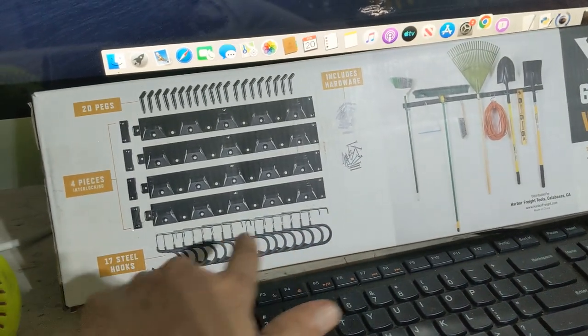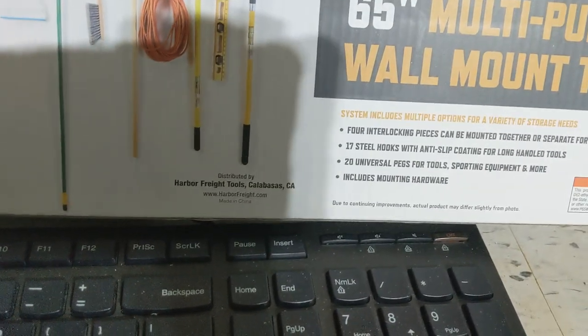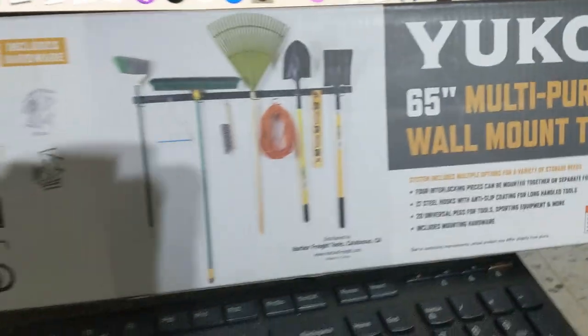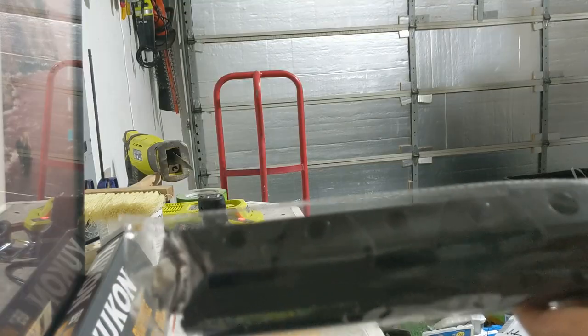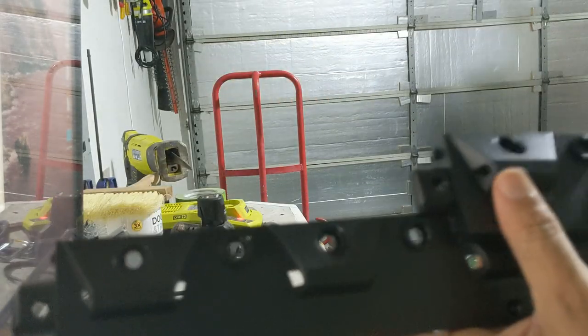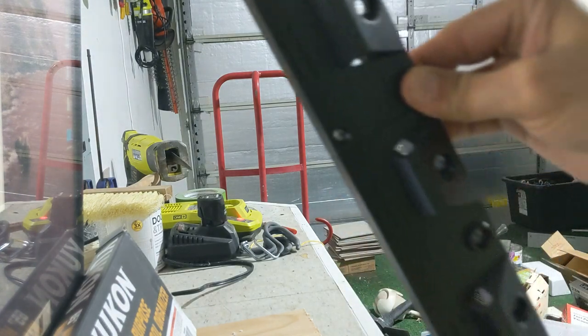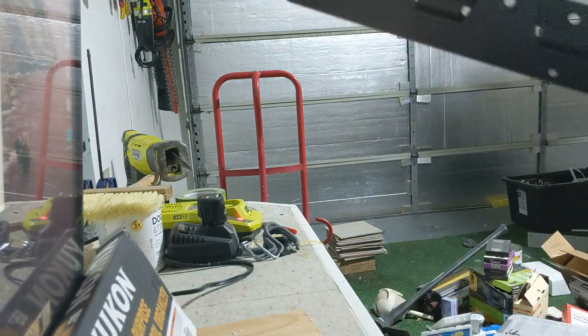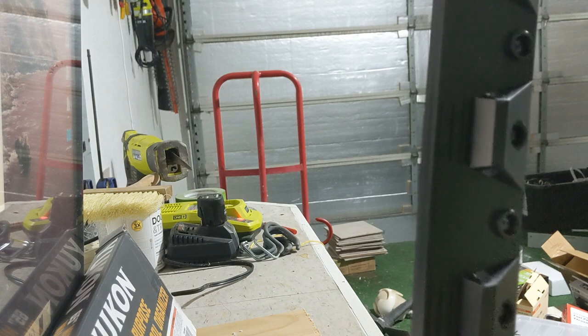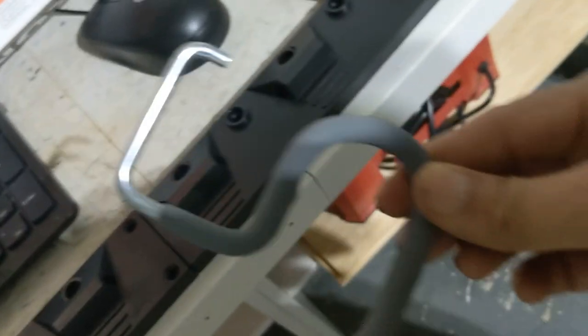It also gives you 17 steel hooks and each of these hooks is a different size, so it was a pretty good deal. I'm planning to install just two of the sections, which basically gives me 10 items to hang. These two sections can be joined at the edges, and you can actually join them further, but I probably won't be doing that - I'll just go for 10 items in one location and do the next one in a different location.